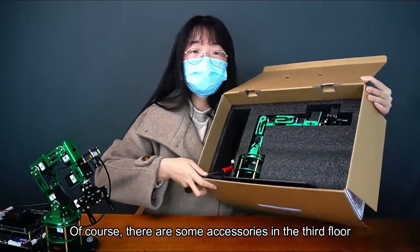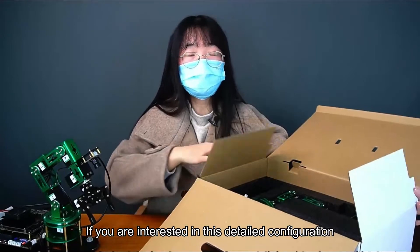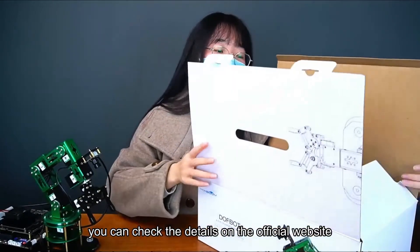Of course, there are some accessories in the third layer. If you are interested in the detailed configuration, you can check the details on the official website.